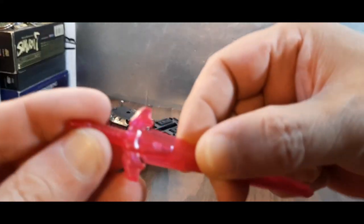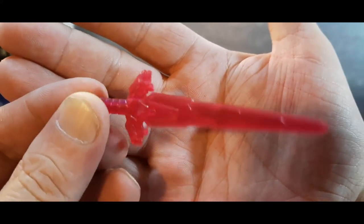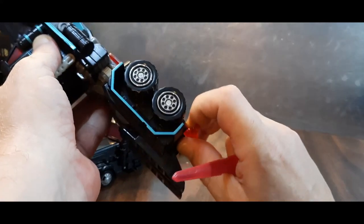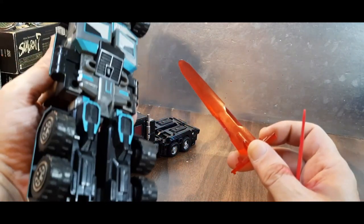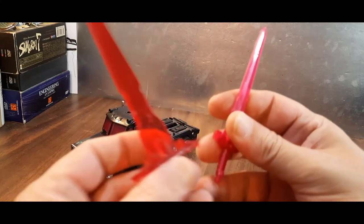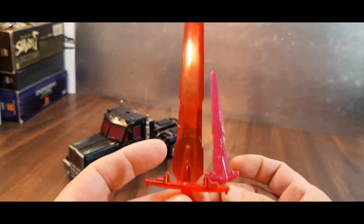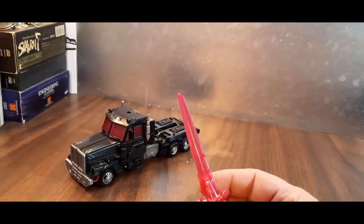It comes with the same sword that G2 Laser Prime had, only now done in this pinkish red. The original had the same thing — it's stored on the bottom just like his does. So that's a cool nod. The original didn't have much in the way of paint on it either. I would have actually preferred this red color over this pinkish red color.